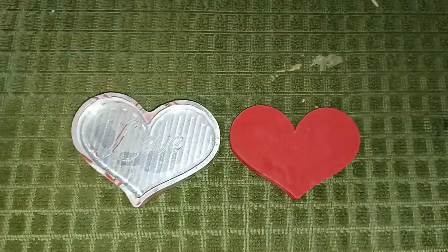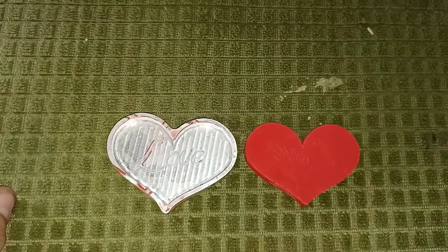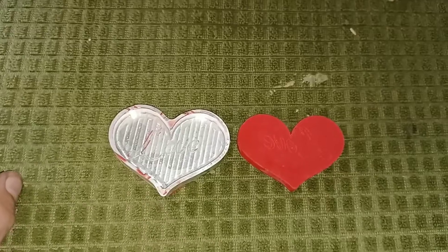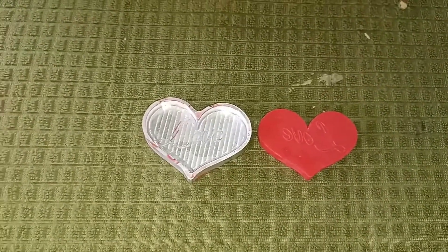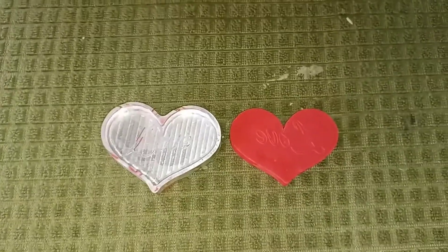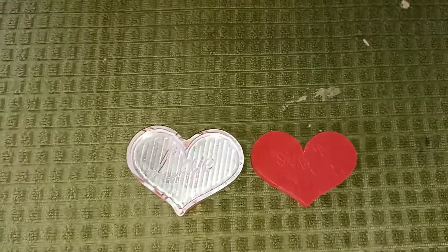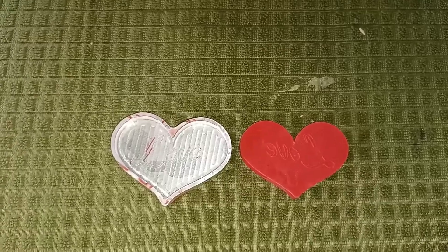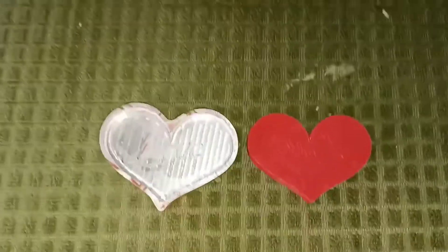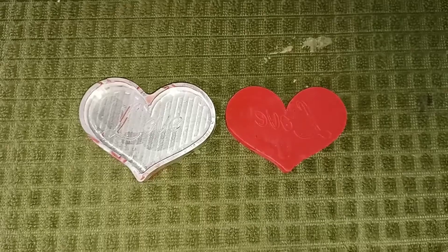I'm going to play around with it, do some more engraving stuff. Unfortunately, there just seems to be a lot to learn with engraving clip art and pictures — trying to get the G-code from pictures. There's a whole lot of stuff out there on laser engraving, but when it comes to actual mill engraving, it's few and far between. I know there is some stuff but it's hard to come by.